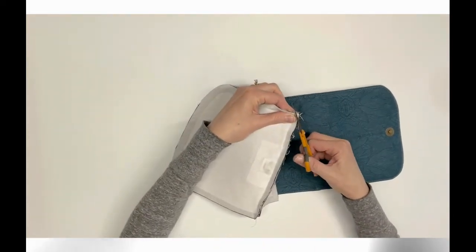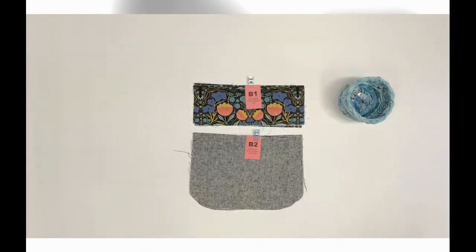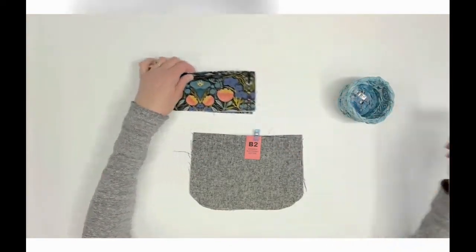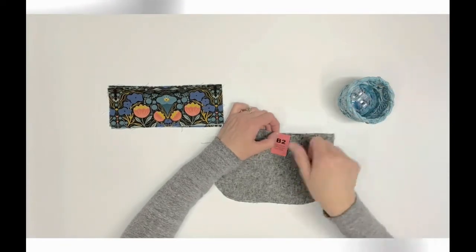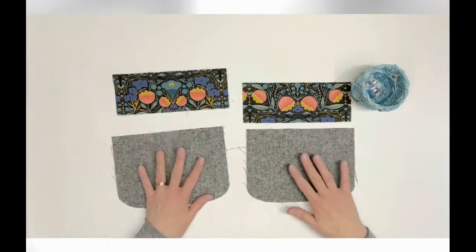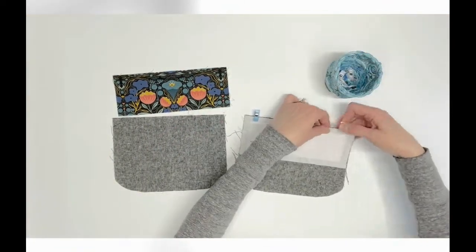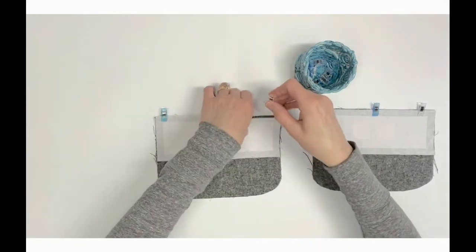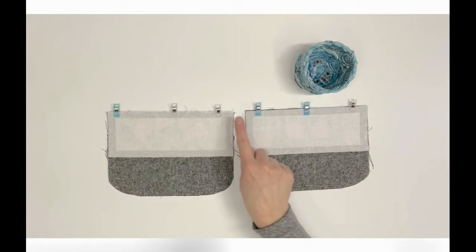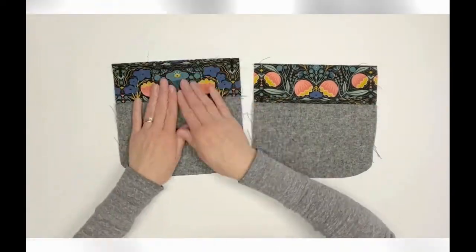You will now need the B1 and B2 pieces — these are the exterior slip pocket top and bottom pieces. Right sides together, pin or clip the bottom edge of B1 to the top edge of B2. Repeat with a second set of B1/B2 pieces, then sew both using a half-inch seam allowance. Press and then top stitch one-eighth inch above the seam on both.